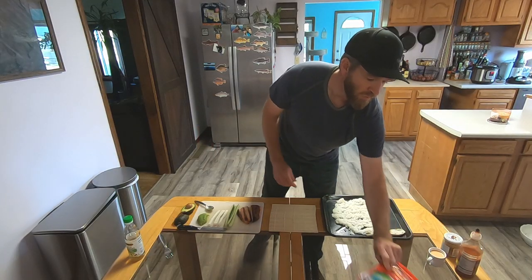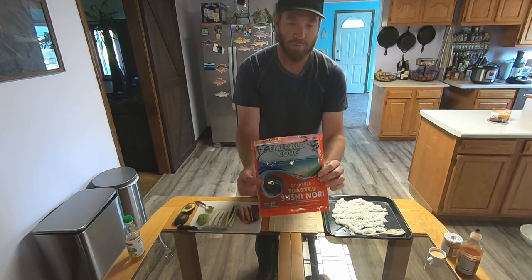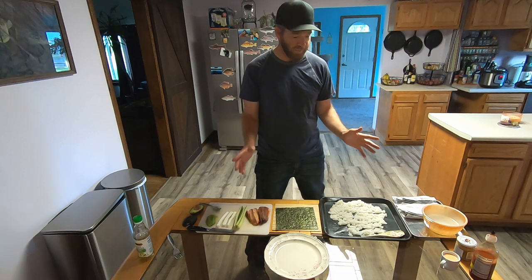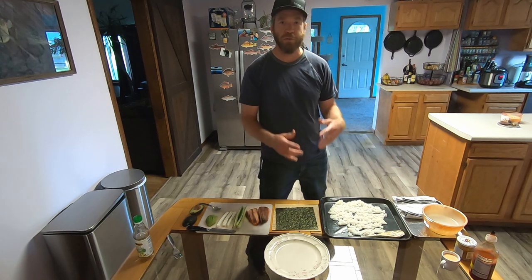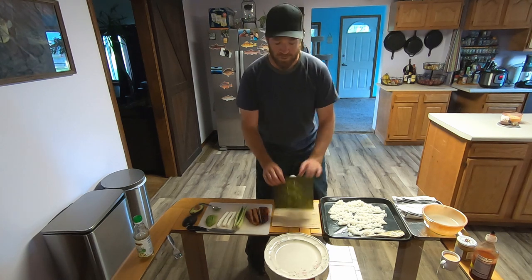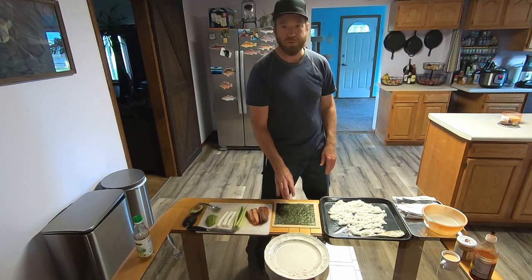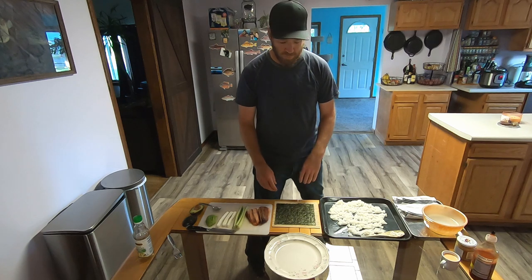We're going to be using Emerald Cove nori — it's an organic sushi roll wrap. Now that our rice has had time to cool it's very sticky, so we're going to want a bowl of water to wet our hands. This will keep the rice from sticking to our hands as we put it onto the nori. There's a shiny side and a rough side — we're going to put the shiny side down onto our rolling mat. If you don't have a rolling mat you can use a piece of paper or freezer paper.